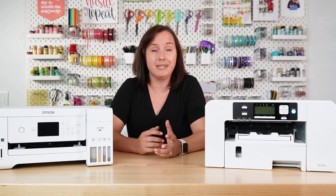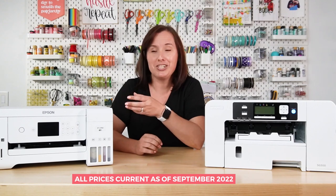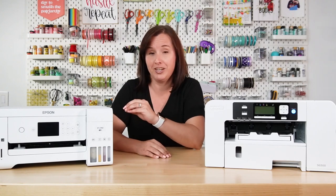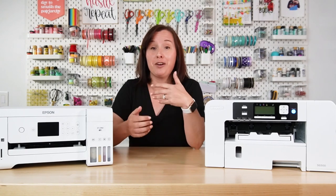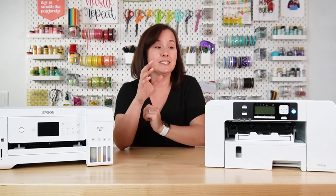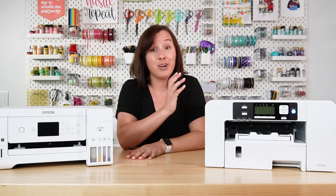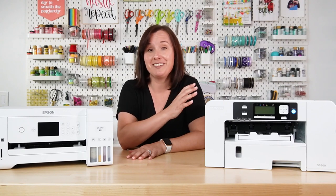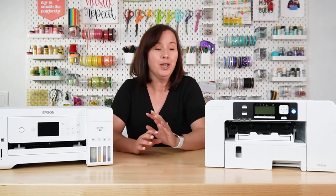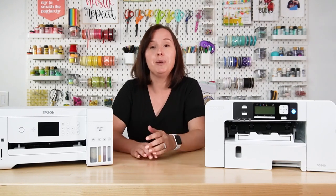Let's start with price, because I think that's probably the one that's going to get most people. This Epson printer cost me $179, and the inks are about $20 for a set of four, so this is definitely the budget option. There are things you sort of sacrifice to get the budget option, but it's definitely the cheaper way to go. The Sawgrass, on the other hand, is about $624 at Heat Transfer Warehouse, and the inks are also expensive at about $77 a cartridge. But if you want a sublimation-specific printer without a lot of the problems from this printer, you may be willing to pay the extra money.